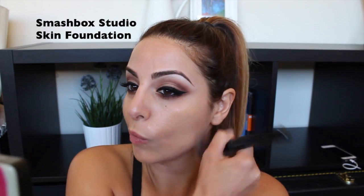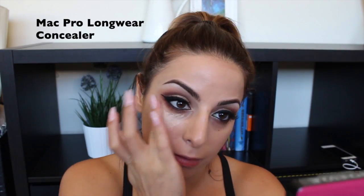Then I go over all of my skin buffing it in with Smashbox Studio Skin foundation. This is a full coverage foundation — I love it, it stays put all day. I've got oily skin and I never have to touch it up. It's a long-wear foundation, it's beautiful for photographs, I love it for bridal, and I use it on myself every day.